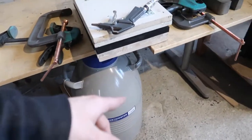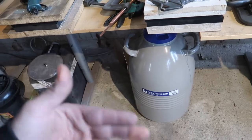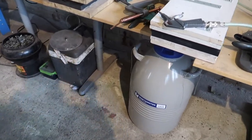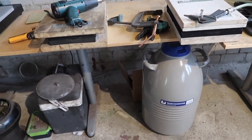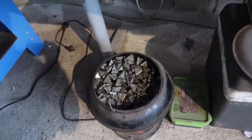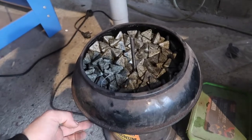Down here we've got my liquid nitrogen, so I can now do better heat treats because I now have everything for heat treating: liquid nitrogen, the Even Heat kiln, and the Rockwell measurement. So I can nail the Rockwell hardness on my knives and tell you guys exactly what Rockwell your knives will be. Down here we've also got my tumbler for the stonewash finish — nothing too fancy.